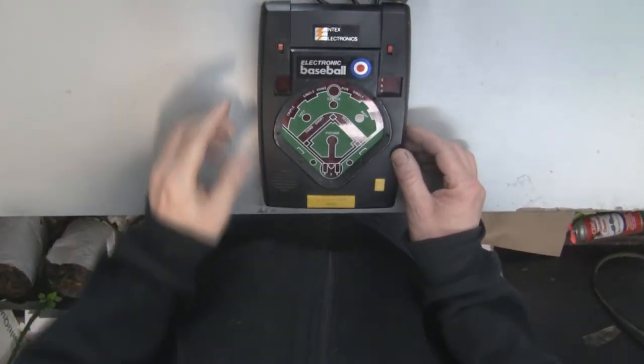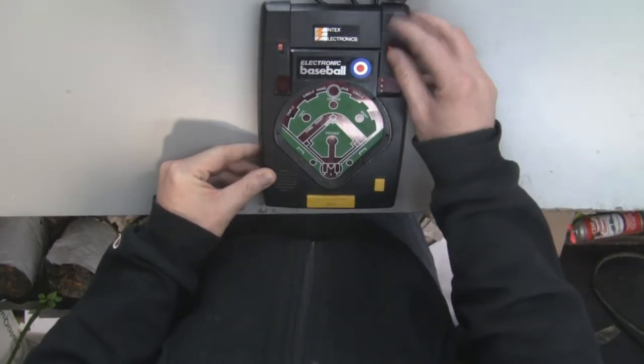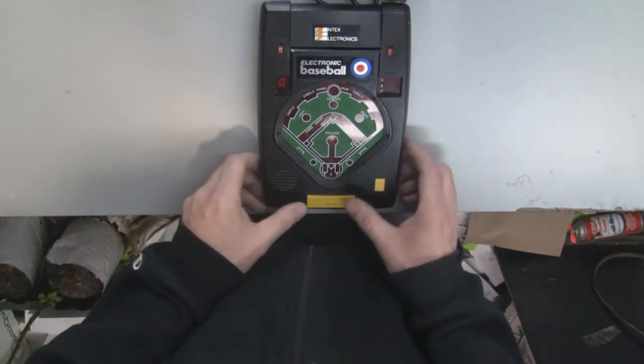I'm going to switch it to manual so it doesn't start up right away when I turn it on. There, you can see it's on. I'll switch it to auto and it's going to start pitching to me.